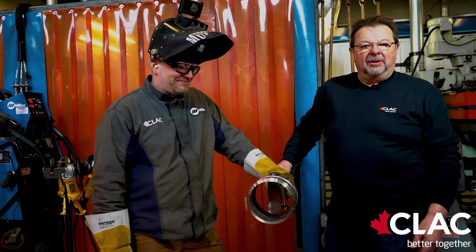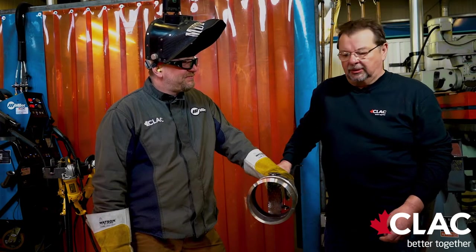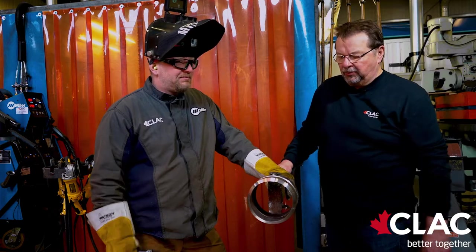Welcome to CLAC Training Alberta Welding Training and Testing Facility. My name is Ted Gunn. Today we're going to be showing modified short circuit. I have Mr. Kelly Lorne with me here. He will be doing the welding.